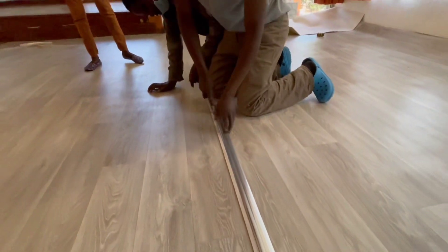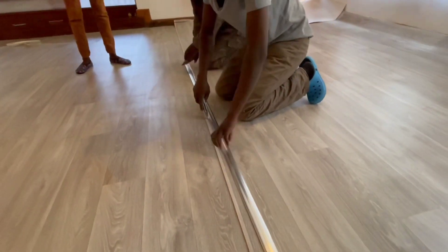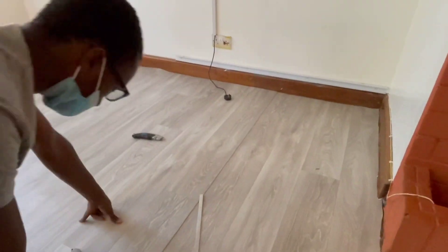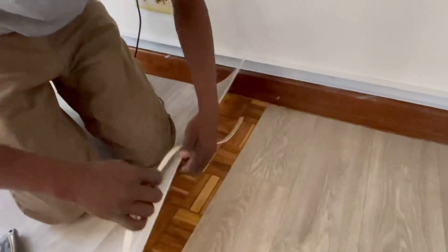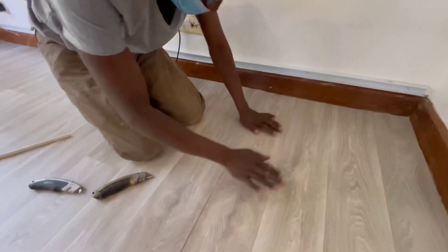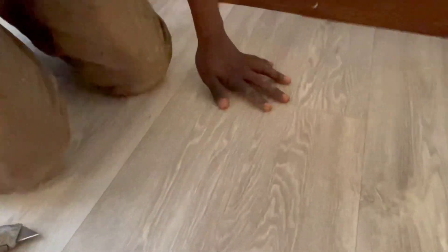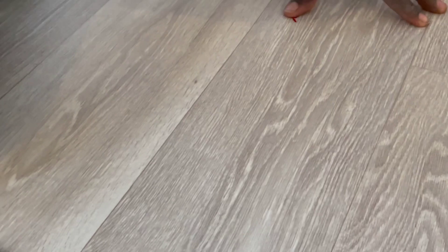You don't see the joint. Let me just show you — we've just cut. Look closely, guys. Can you tell me where the joint is? It's very hard to tell. It's not this — that is a plate. So this is it.